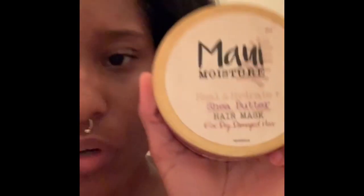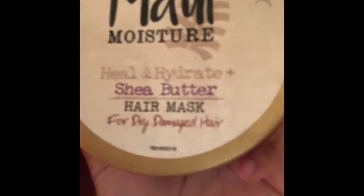Now you're about to see me use one of my favorite products, which is the Maui Moisture shea butter hair mask. All you do is leave it in your hair for 10 minutes while you're in the shower, ideally when the steam is going so it can really soak into your hair.